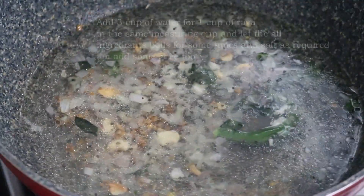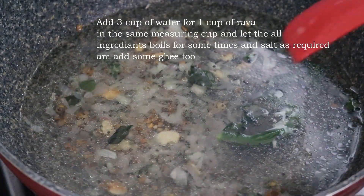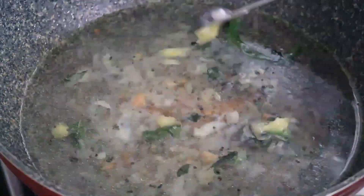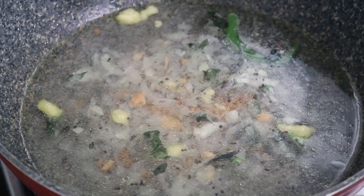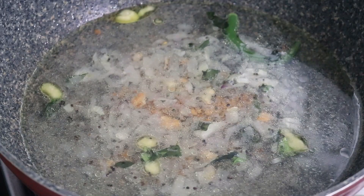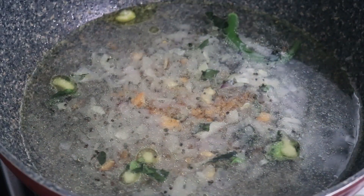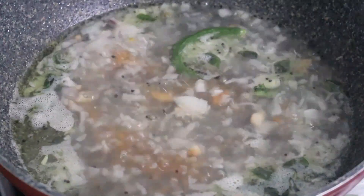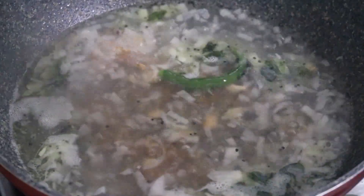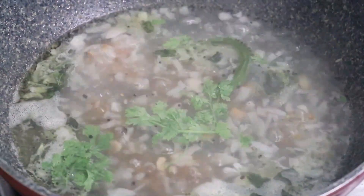Now we need to cut this and put it. I need to use a piece of cream. Now there is a taste and flavour. I will try this for 1 cup of tea. If you want to add a little bit of softness, it will give a good taste for you.